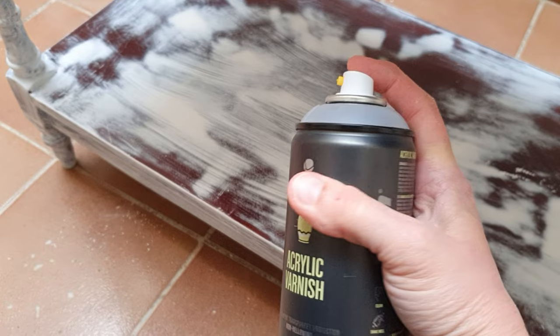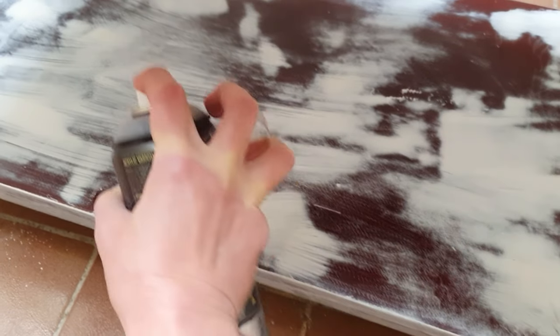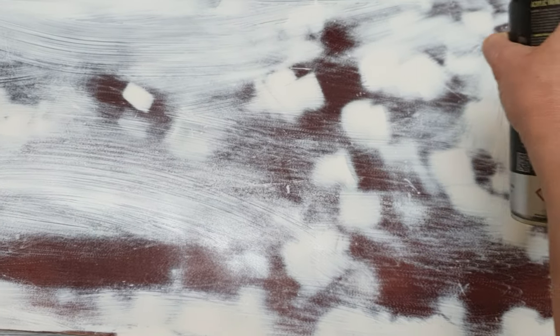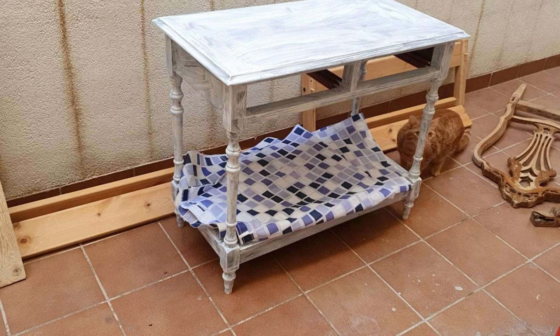This was especially important because I planned to paint the bottom part of the table white - can you imagine that pink coming through? The primer highlighted certain spots that I had to fill in with wood filler again. I sanded those down, and when everything was dry I cleaned the table and used some acrylic varnish - an oil-based varnish, not water-based, kind of like shellac - just to seal all the sanded parts and make sure nothing bleeds through on my paint.